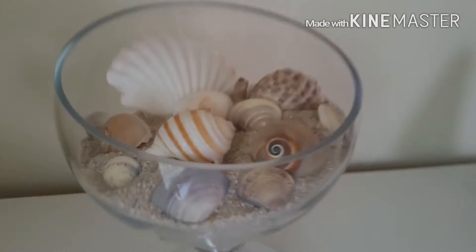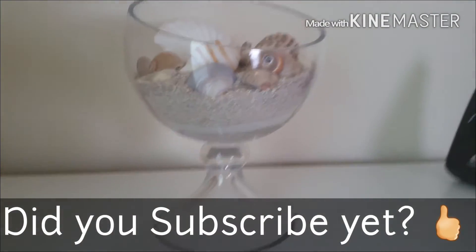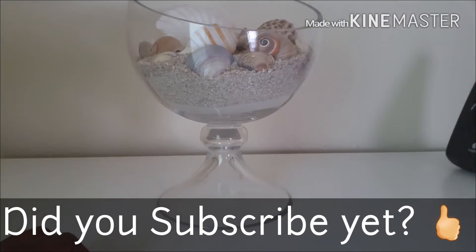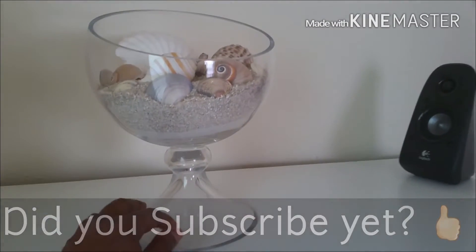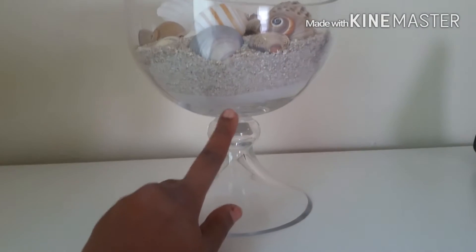So we made it back home. This is one of our DIY projects. We just went to Home Goods and got a little glass jar, and we put some sand, gravel, and some seashells in it.